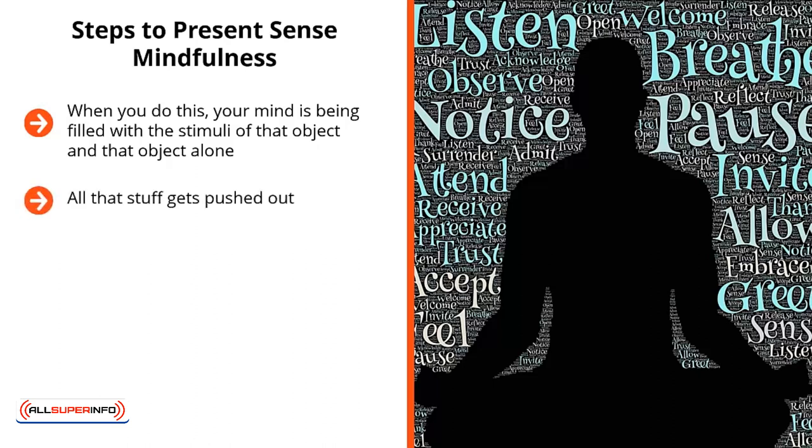All that stuff gets pushed out. Instead, you're just cramming all the sensory data that you are willfully taking in based on that object you have chosen in front of you. This enables you to lose focus on everything else and focus on that thing in front of you.